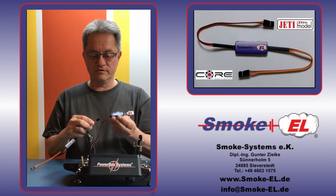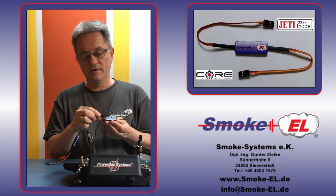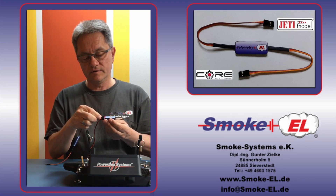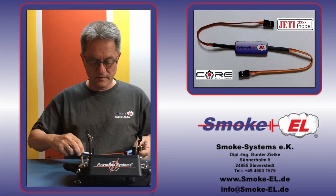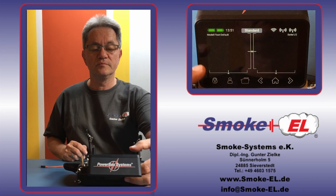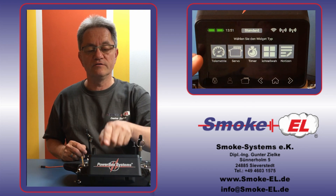First, you need a transceiver, a receiver, and then you connect the telemetry converter to the bus. And now you can see the red light is on. The next step will be: go to your transmitter and search for new sensors.